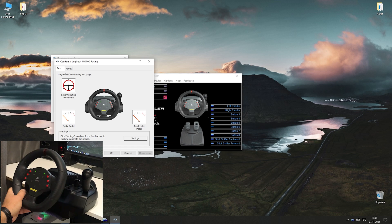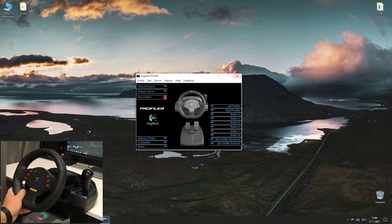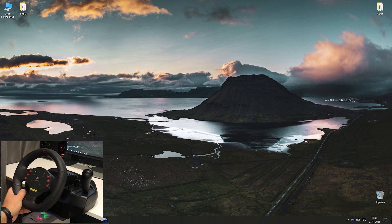So now the driver installation and primary configuration is completed. Let's go to the Forza Horizon 5 settings.